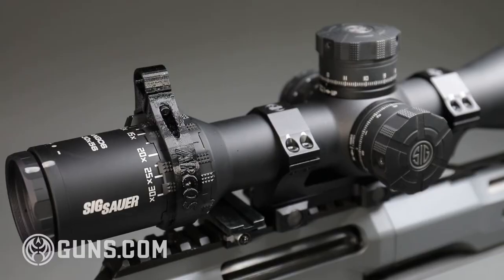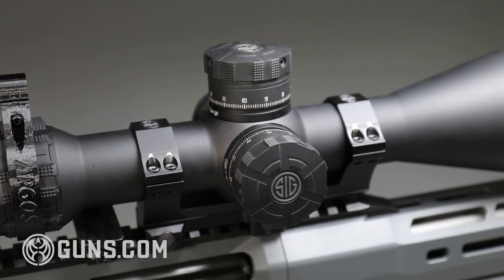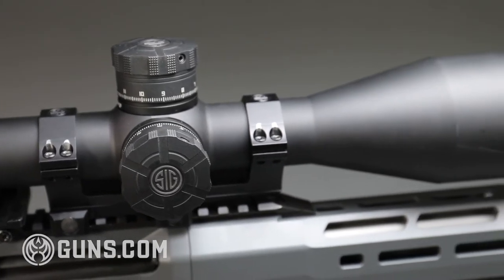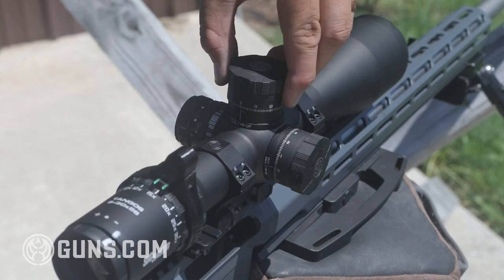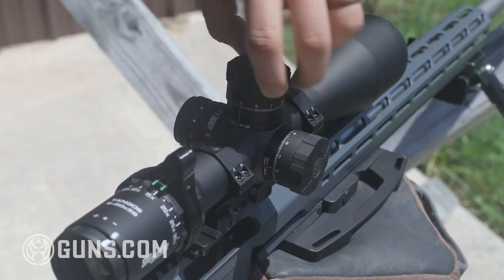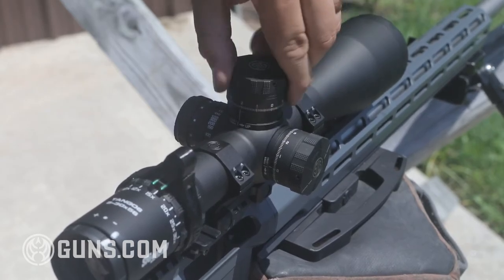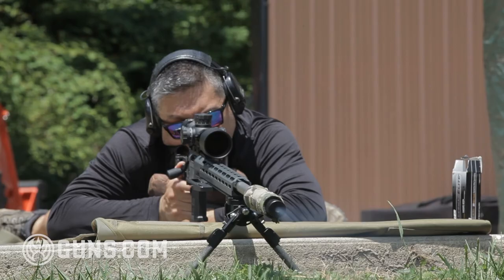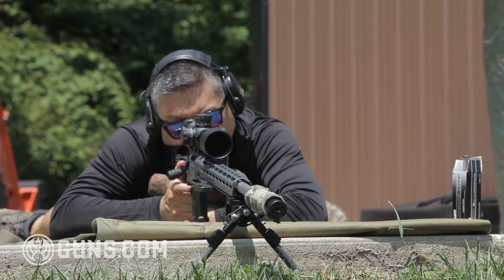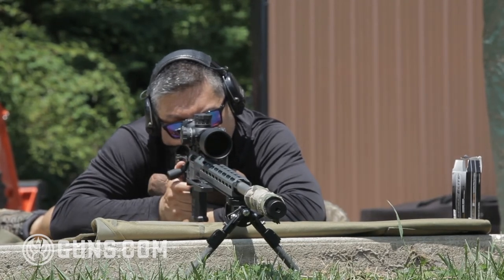SIG also sent me their Tango 6 scope. It's a 5-to-30 power scope with a 34mm tube. The elevation turrets have 12 mils of elevation within one revolution, and in total almost 24 mils of total elevation. It also has zero stops, locking turrets, and a very good feel on its clicks. This scope is designed to fit into the PRS production division — its MSRP is slightly less than $2,500, and for a scope at this price point and level the glass is on par with higher-end scopes in this range and the feature set is excellent.